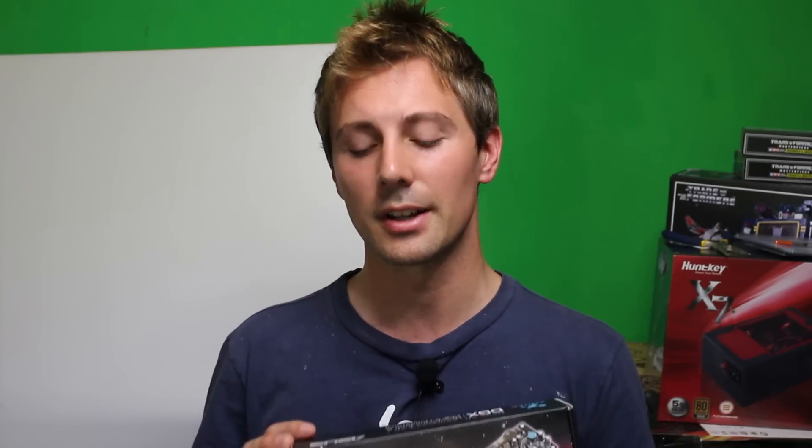Hey YouTube, welcome back to TechS. Today I'm coming back to you with a review and unboxing of the ASUS Xonar DGX 5.1 PCI Express sound card.